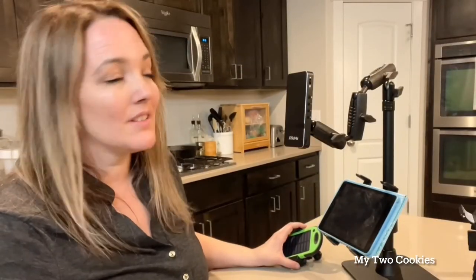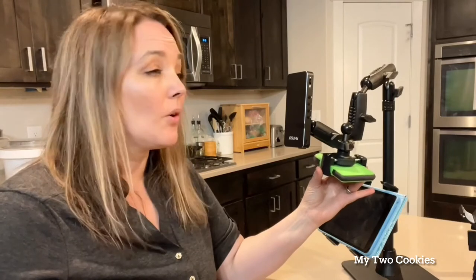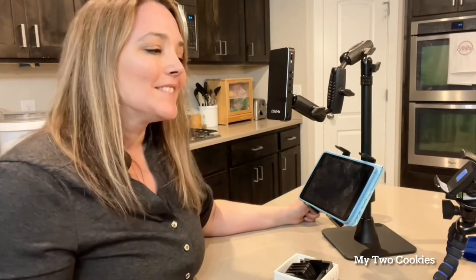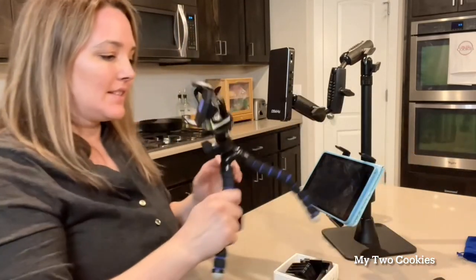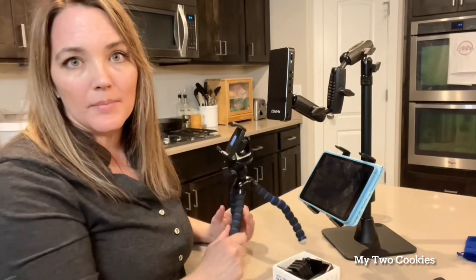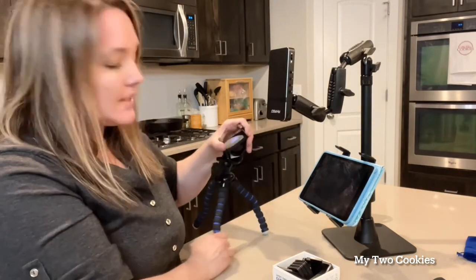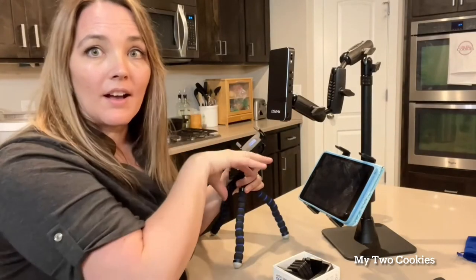One thing cookie decorators like to do is record while they're projecting. This mount doesn't hold two devices, but Archon does have an extra clamp that will clamp to this arm so you can put your phone underneath to make video while you're projecting. I don't have that clamp because I don't film straight above my cookie — I have a hard time with my hand getting in the way. So I actually purchased this little tripod, which is awesome. It's super lightweight and I take it everywhere in the kitchen when I'm filming.